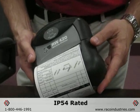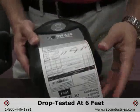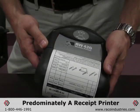It has an IP54 rating for moisture and dust resistance. It has been drop tested at 6 feet, and is ideal for printing receipts. So this is predominantly a receipt printer.